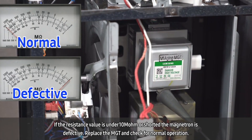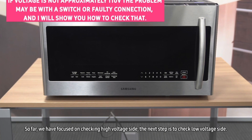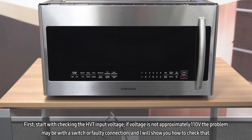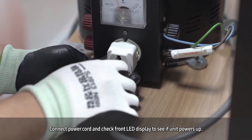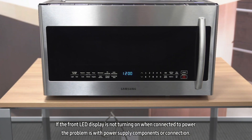Replace the MGT and check for normal operation. So far, we have focused on checking the high voltage side. The next step is to check the low voltage side. Start with checking the HVT input voltage. If voltage is not approximately 110 volts, the problem may be with a switch or faulty connection. Connect the power cord and check the front LED display to see if the unit powers on. If the front LED display is not turning on when connected to power, the problem is with the power supply components or connection.